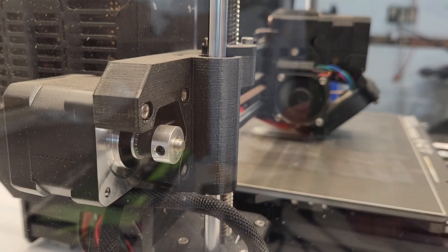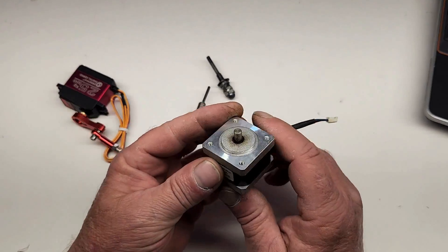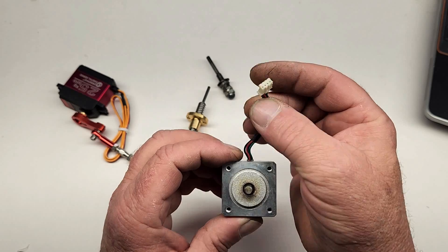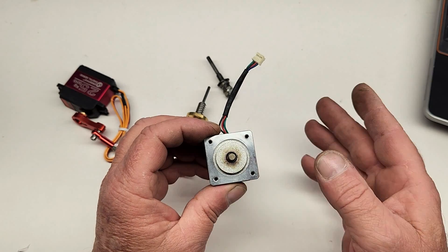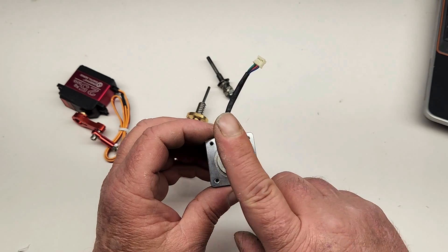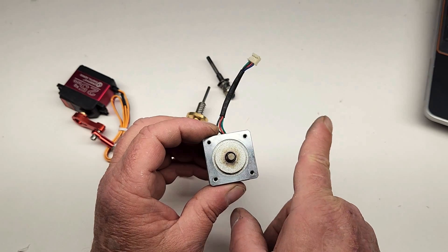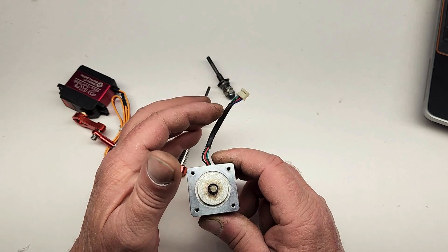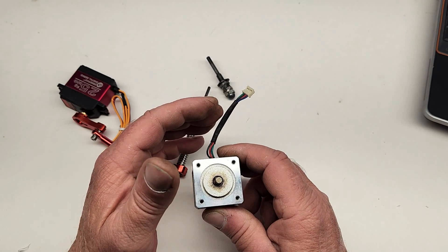Just for an example, I'll show you what a regular stepper motor looks like. This stepper motor has 4 wires going to it, and if you apply voltage to the correct two wires, it will advance the shaft one step and one step only. In order to get the motor to advance another step, you have to disconnect power from those two wires and apply voltage to the other two wires, and the motor will advance yet another step. These motors will only move one step at a time.